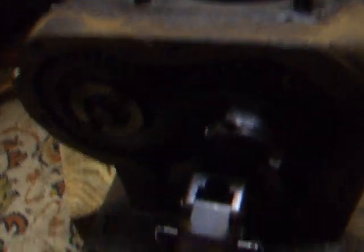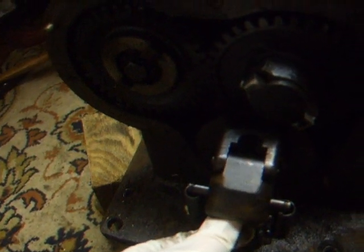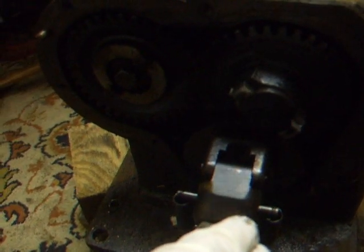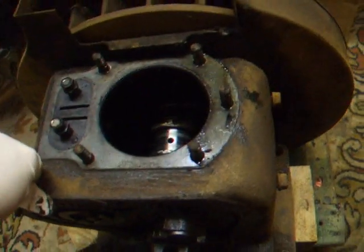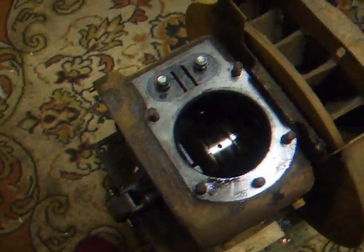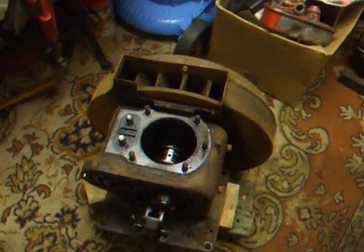Everything in the block seems to be pretty good as well. The governor weights are all intact, springs look pretty good, it's all nice and tight. The starter dog mechanism is in really good condition. There are a few little marks on the crank, but again nothing too major - should be okay, should be fine.